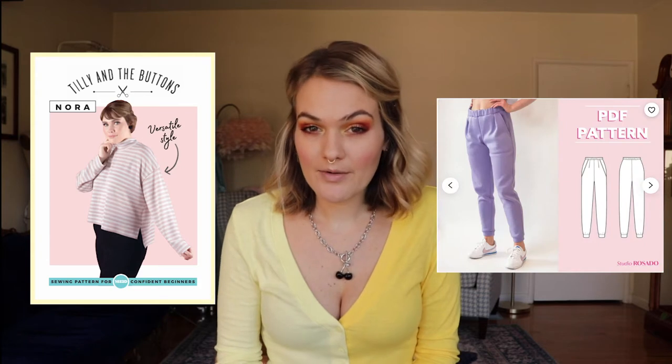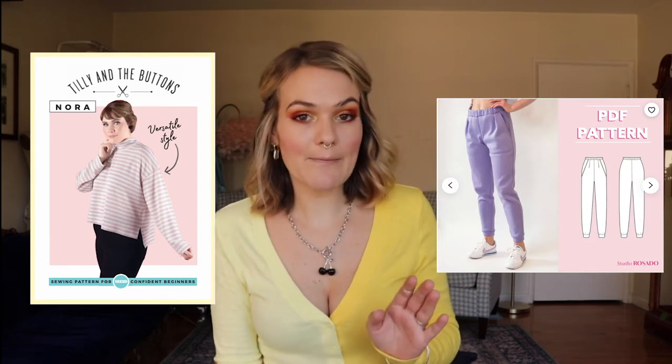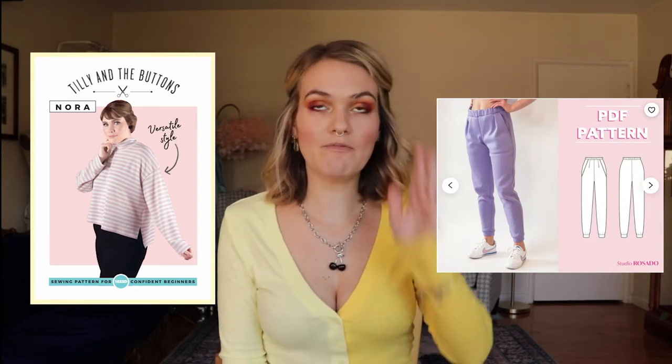The two different companies I used for this outfit are Tilly and the Buttons — I used their Nora top — and Studio Rosato, which is an Etsy company. I scoured the web for the sweatpants I was picturing: joggers with a certain waist. I found this pair and thought, yes, that is the look I want. I was nervous because Etsy patterns can be hit or miss, but I'm glad I took the risk — they turned out amazing. The woman who makes the patterns had great customer service and helped me with all my questions.